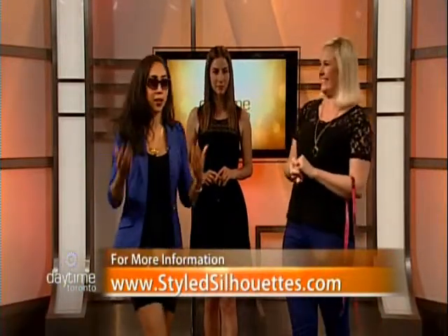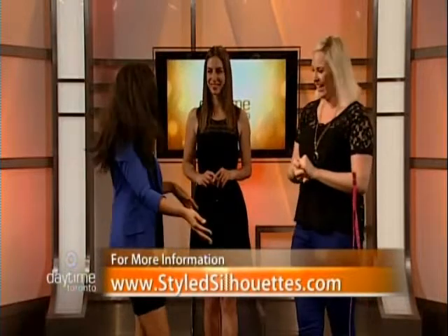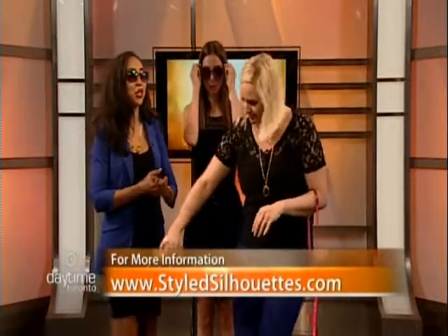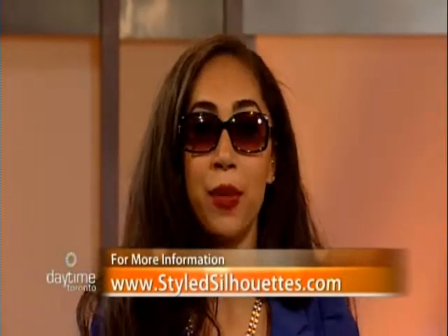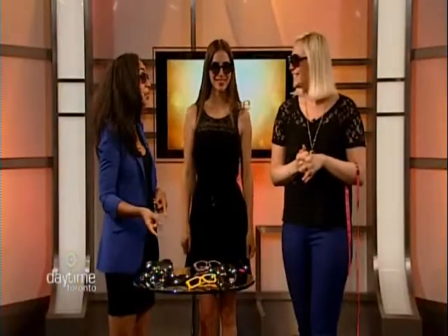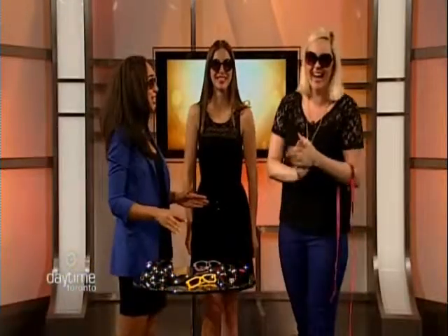Everyone on set tries on a pair of sunglasses for fun. For more information, visit StyleSilhouettes.com. After the break, the show will cover puppy training with Doggy Playland.